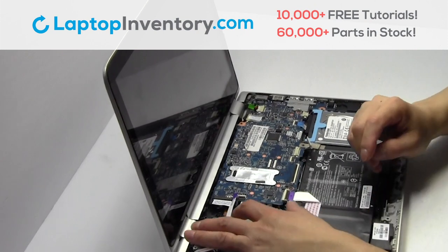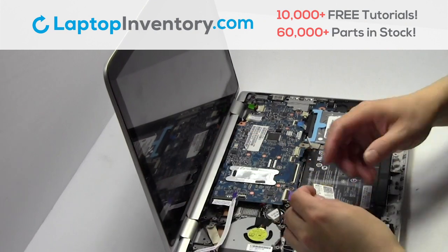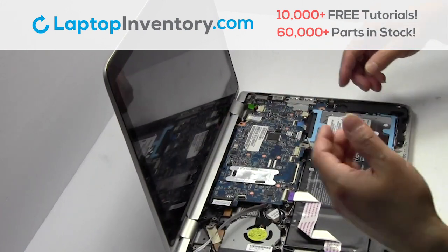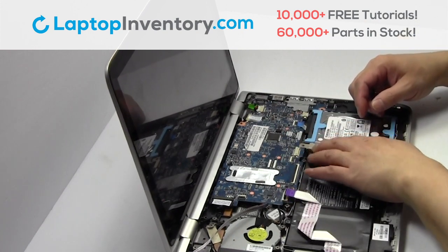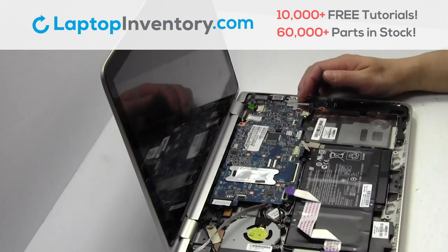Remove the screw. Remove the hardware. Remove the card. Unplug the cable. Gently pry out the hard drive.